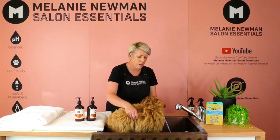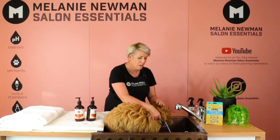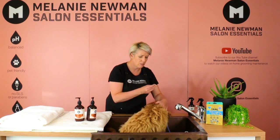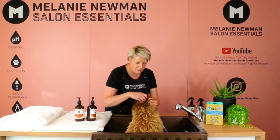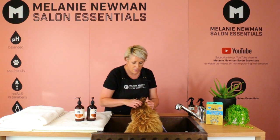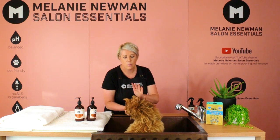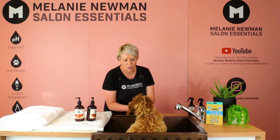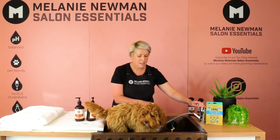Before we start bathing, it's important that we don't get any water down Finn's ear canals. We're going to take a little bit of cotton wool and gently place it inside each ear to prevent water getting in. Once we're finished bathing him, we need to remove that cotton wool straight away.